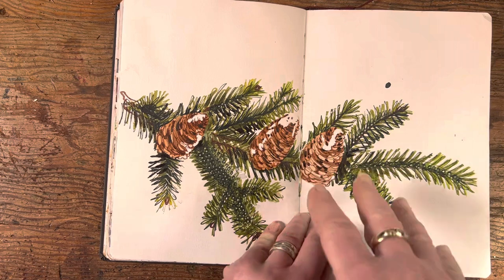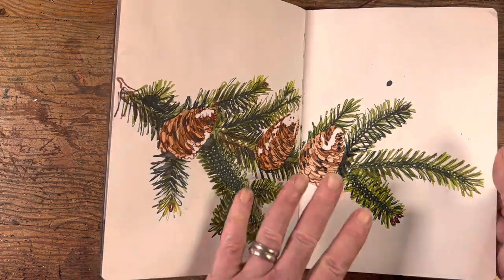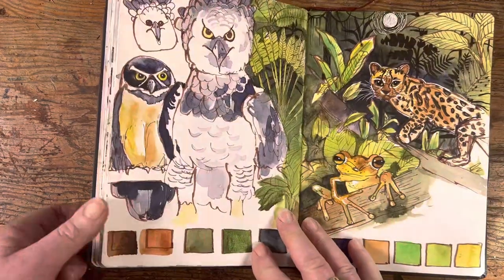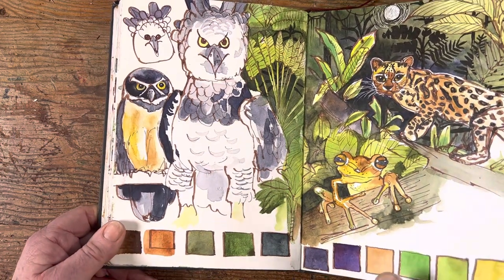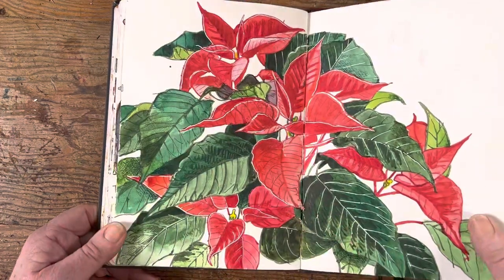Back home in Ireland, this was a Christmas card idea — just a way of doing some observational sketching of a botanical scene. And this time a fir tree with some pine cones. This is kind of like a mock-up for some ideas I'm working on for canvases, because I do these big canvases in acrylic.